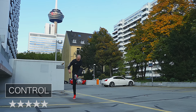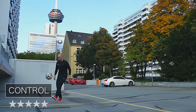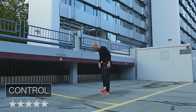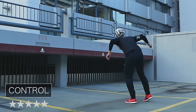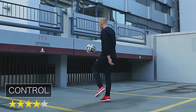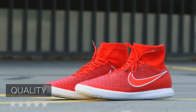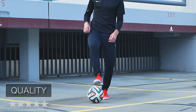Was das Ballgefühl betrifft, kann ich sagen, dass ich mich im Magista X Proximo sehr wohl gefühlt habe. Allerdings verfüge ich im Bereich Freestyle-Schuhe nicht wirklich über Vergleichswerte, da ich einfach noch nicht viele Schuhe testen konnte. Es kann durchaus sein, dass andere Schuhe ein sensibleres, direkteres Ballgefühl bieten, weil das Obermaterial dünner ist. Aber Nike hat bei diesem Schuh darauf geachtet, das Material zu verstärken, um so auch die Haltbarkeit zu verlängern.